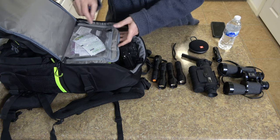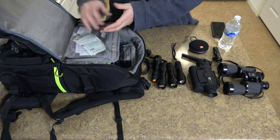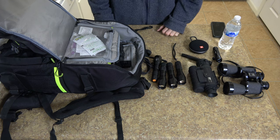The other things I have in the bag are just spare batteries, spare memory cards, and lens wipes. That's basically all the equipment I take with me.